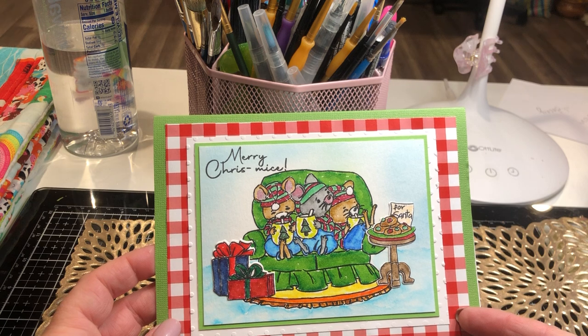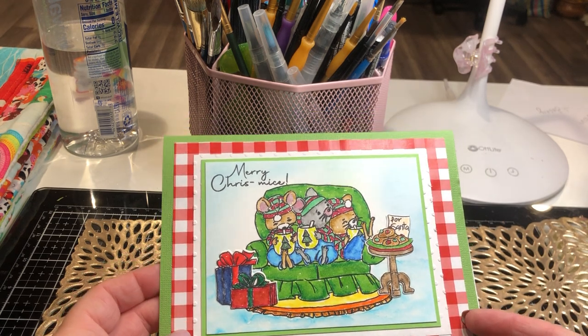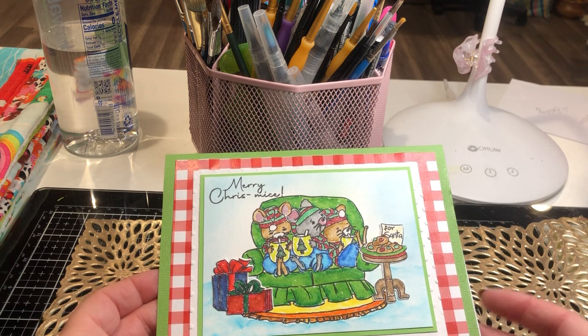I've got some more cards for y'all, and I also have another little project that I started working on and finished, so I'll just get started.